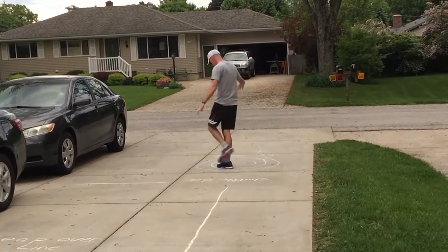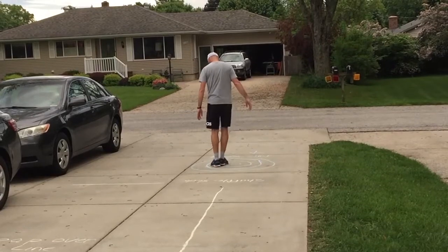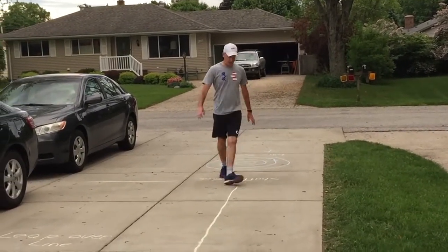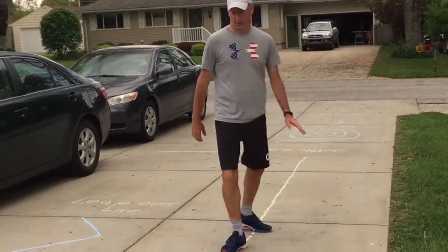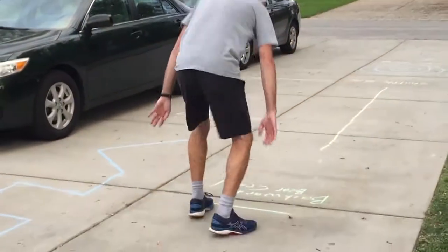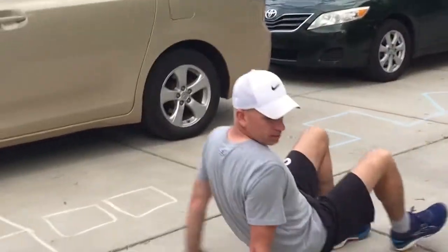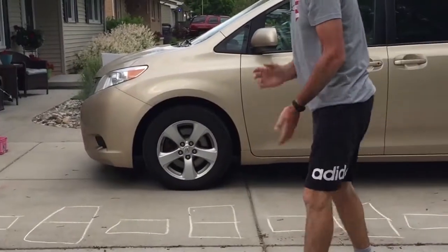Whoa, getting dizzy! Shuffle slide, backwards bear crawl, and the last one — tiptoe the line. The end.